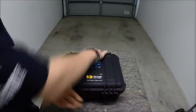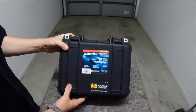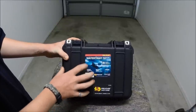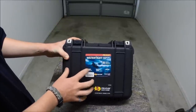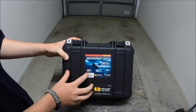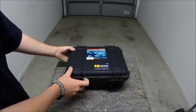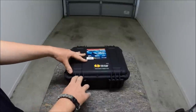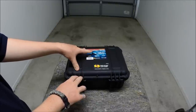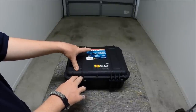Very good size case for DSLRs. I would recommend this to anyone looking for a good sturdy transport method for their cameras. I also got the 1500 which the GoPro's in.